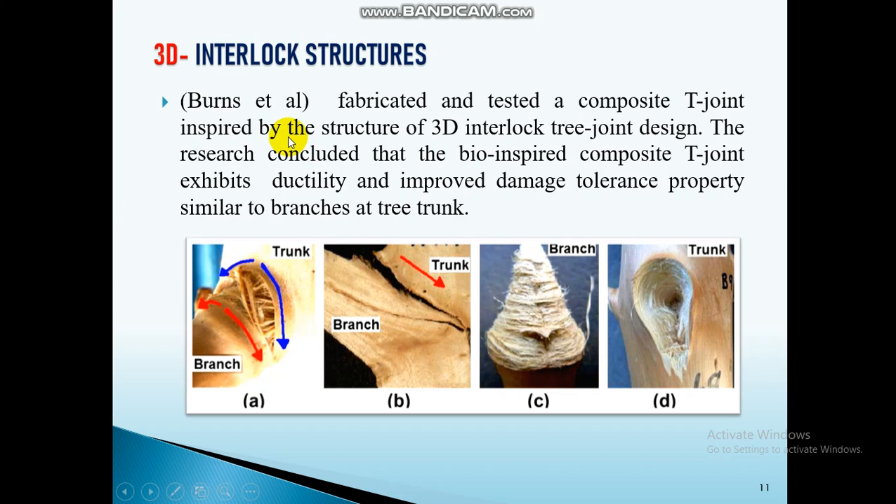I also came across Burns et al., who investigated the bifurcation zone of tree branches. He fabricated the same 3D interlock structure of tree branches, but not using additive manufacturing — instead using a conventional composite method. He found that it enhanced the damage tolerance property, similar to tree branches.